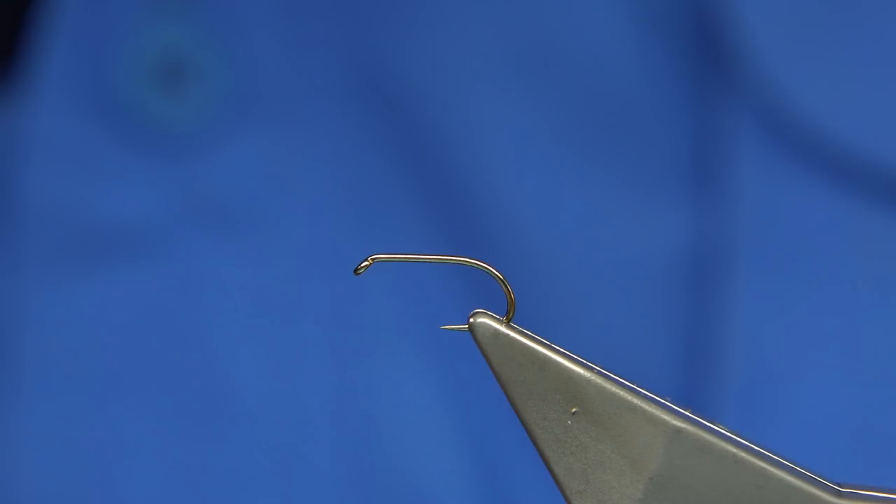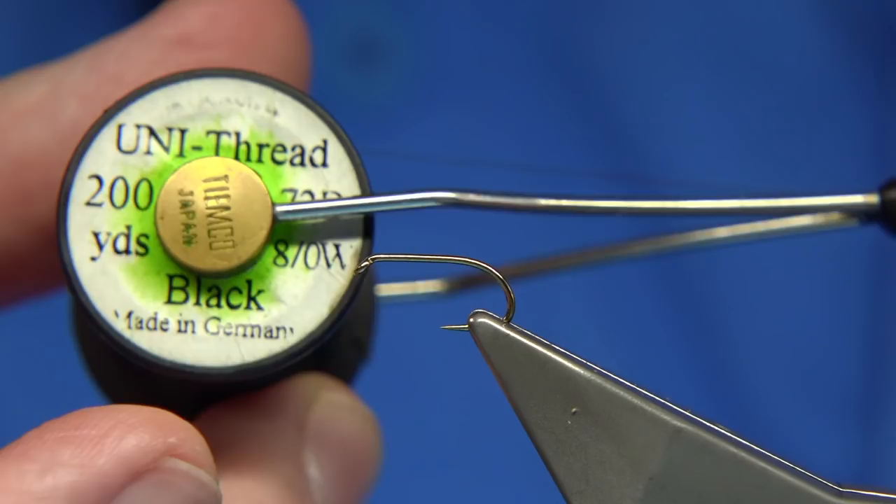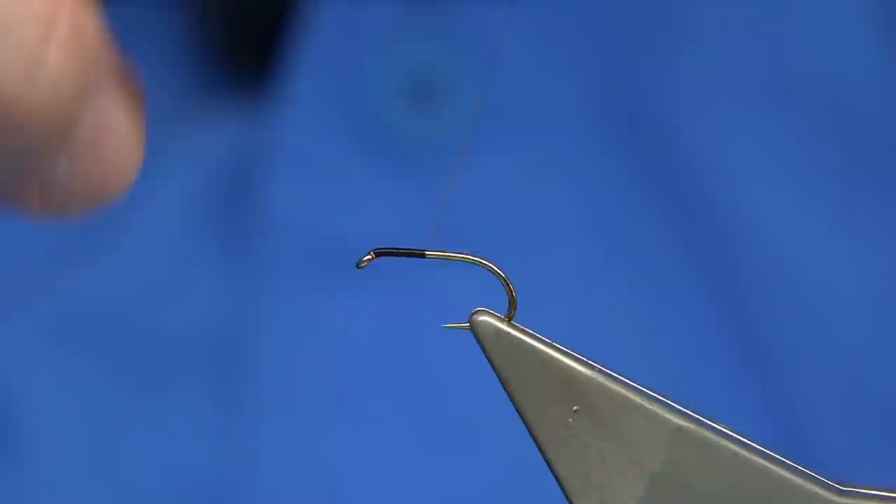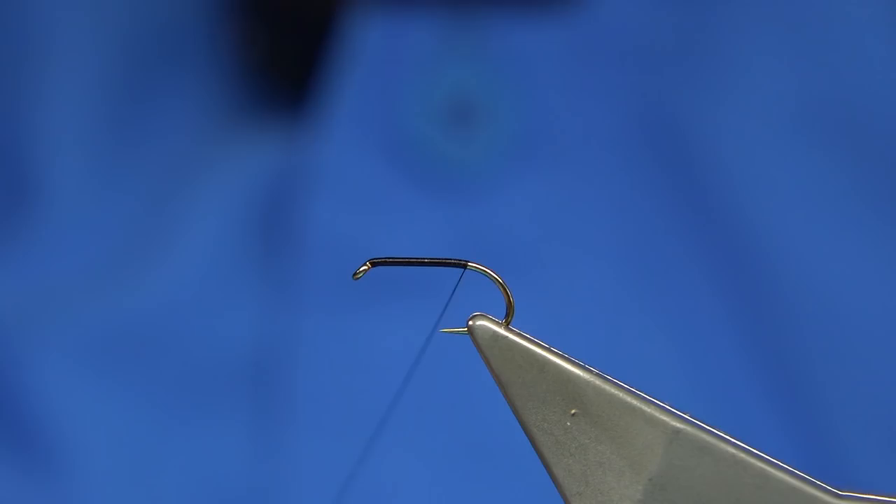The hook choice is entirely up to yourself. I'm using a competition heavyweight size 12, which is from Fulin Mill. The thread I'm going to be using is an 8-0 in black. So I'm going to catch the thread in, pull away the waste, and then just work down the shank until we're in line with the barb of the hook, just before we go around the bend.